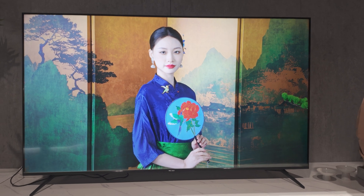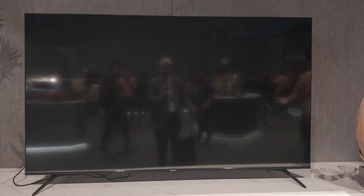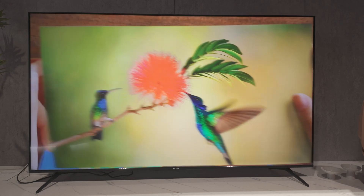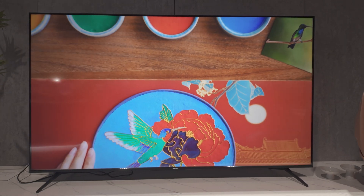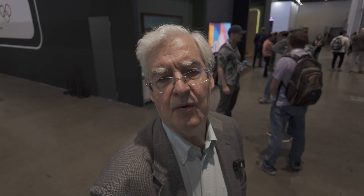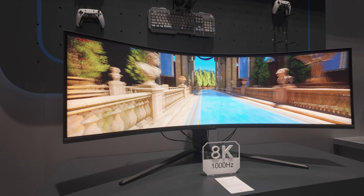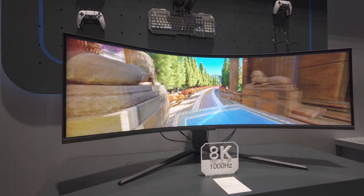They increase the aperture ratio from typically 4 to 5% up to about 7.5% on this panel. The aperture ratio is the area of the panel which transmits the light from the backlight to the front on an LCD, and it's a critical factor in power consumption. It's really good to see them addressing the power consumption, which can be a challenge on 8K displays.